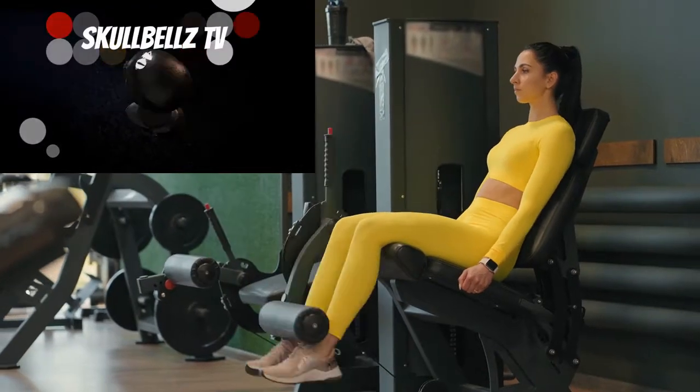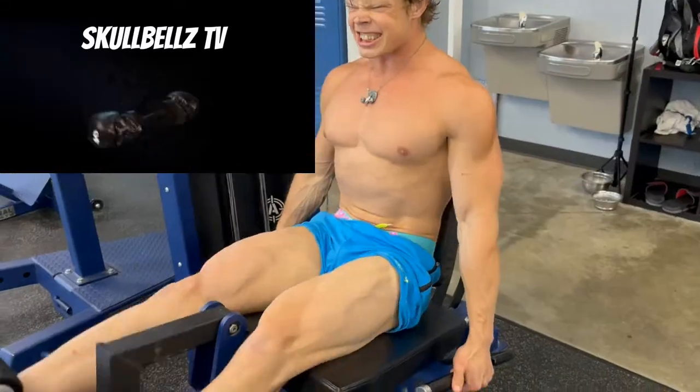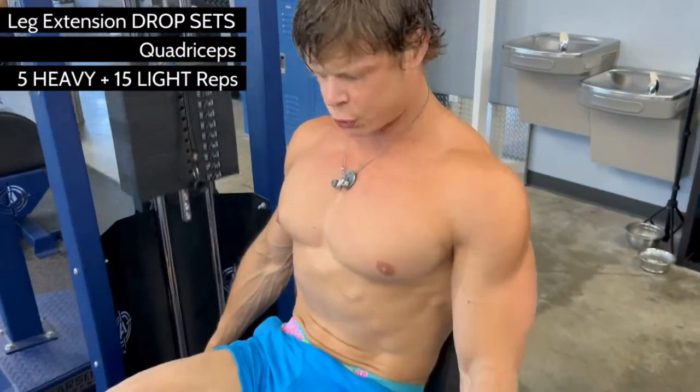Have you spent years trying to grow your quads with your gym's leg extension machine? The good news is there's nothing wrong with the machine, and with a proper understanding of how your quads are designed, you'll be better equipped with how to train those muscles for growth.